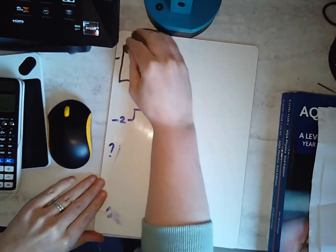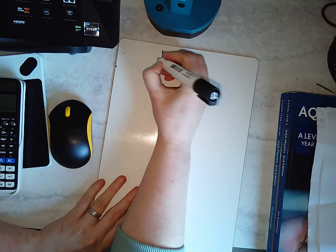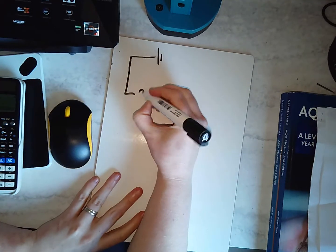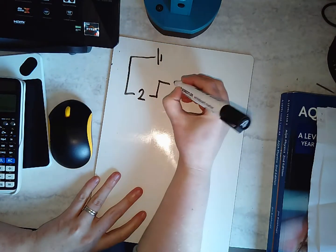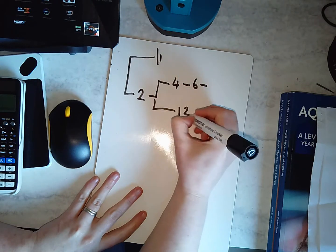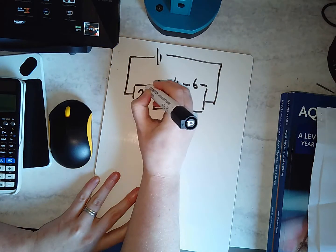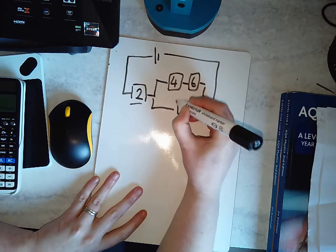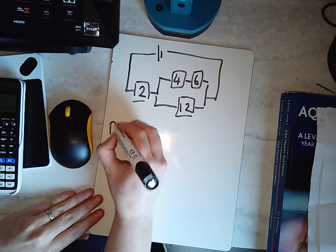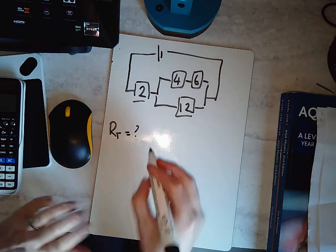Let me give you two practice problems. The first one has resistors of 2, 4, 6, and 12 ohms — I'll write letters instead of symbols so it's clearer. I want to know what the total resistance for that entire circuit is.